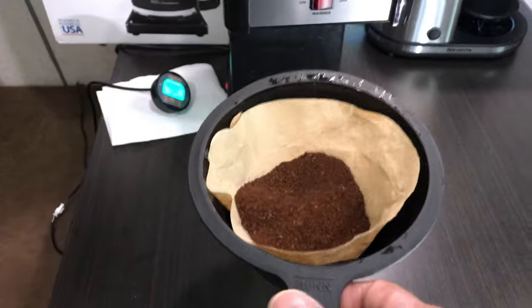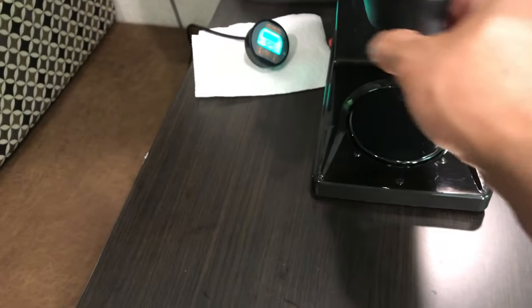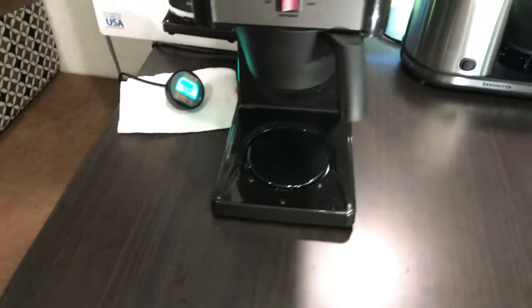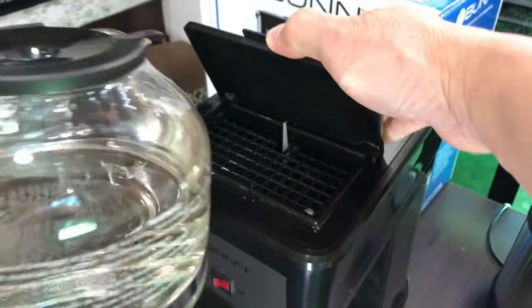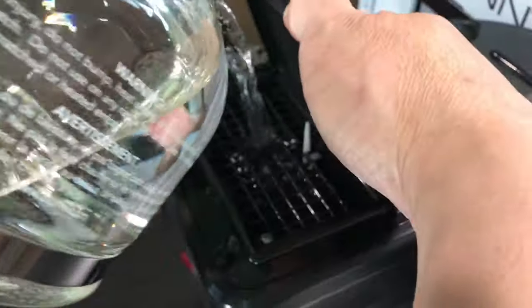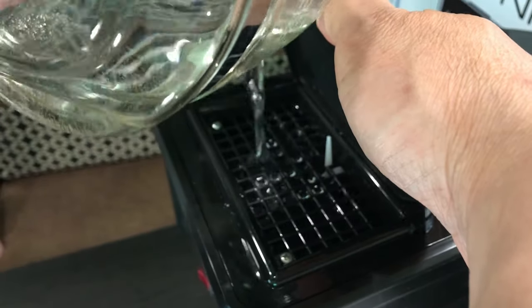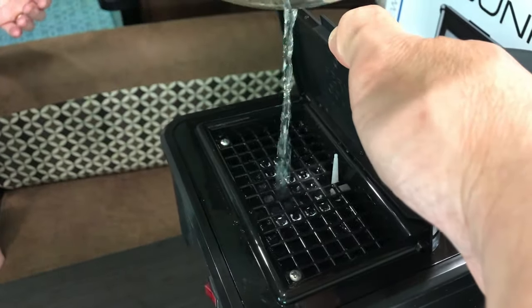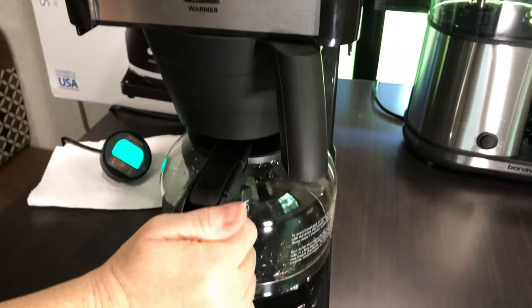We've got our coffee filter and freshly ground coffee. Let's insert this thing. And now we need to pour water again — eight cups. So let's go ahead and pour some more water. As I mentioned, what's going to happen is that this cold water will go into the tank, and it will now dispense hot water.